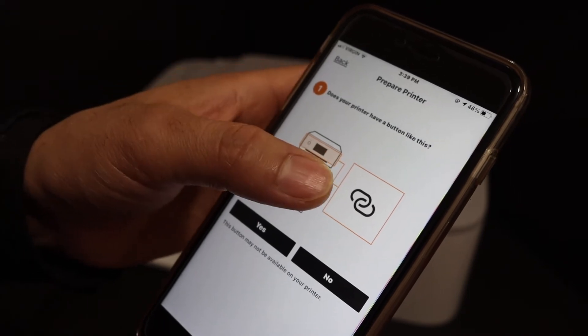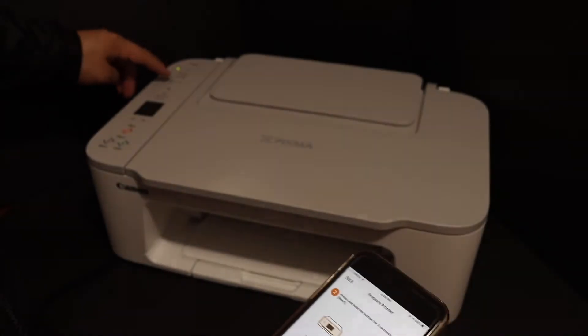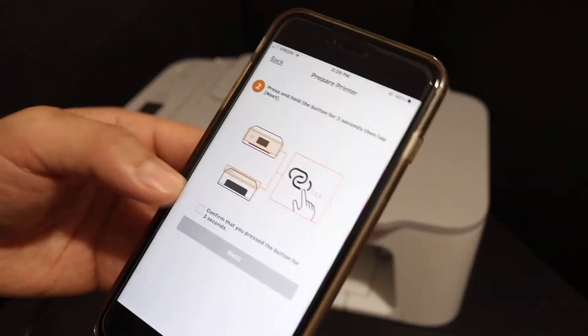Our printer has a button like this. Now we have to press and hold this button for three seconds on the printer — one, two, three. Release it and confirm it.